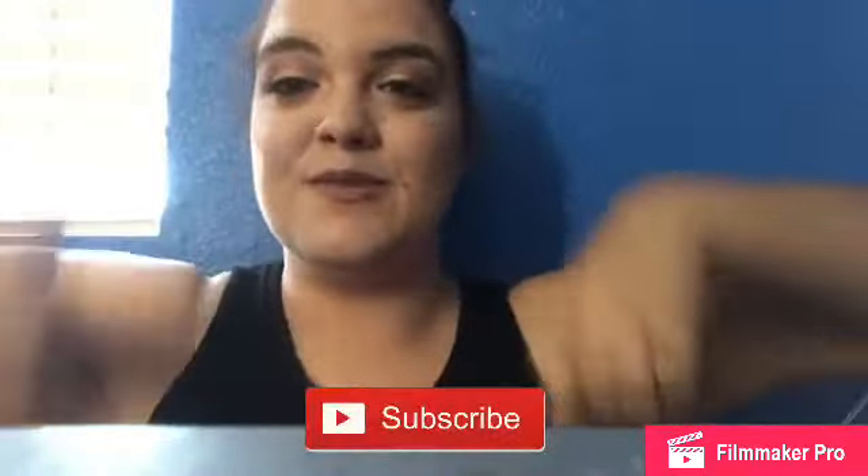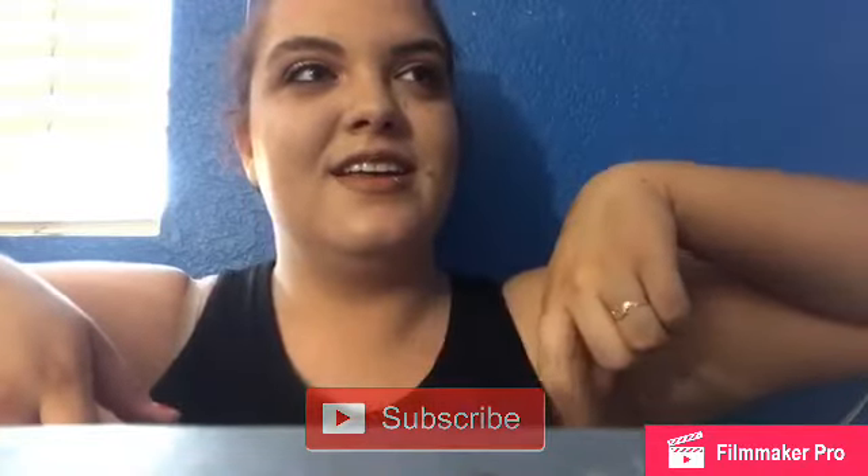That's it for this video! If you enjoyed, please make sure to give this video a thumbs up and subscribe down below if you're new so you never miss a new video. Follow me on all my social medias and leave a request down below for what you guys want to see.